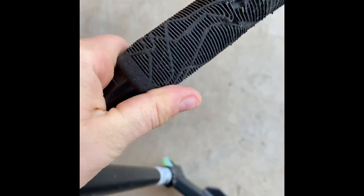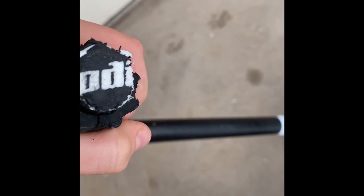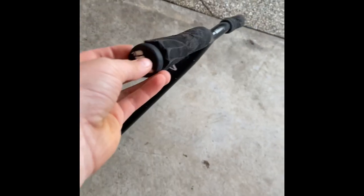Starting off the top with my grips — I have Ethic grips. They're a bit worn down the middle but who cares, I got Ethic. I forgot what they're called specifically — if you know what they're called, can you guys write it in the comments? These are kind of worn by the way.